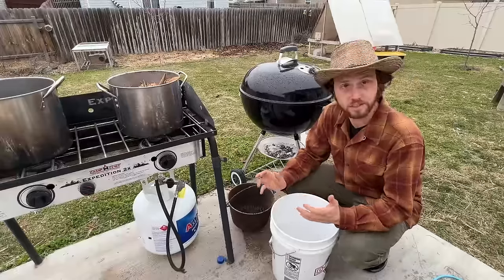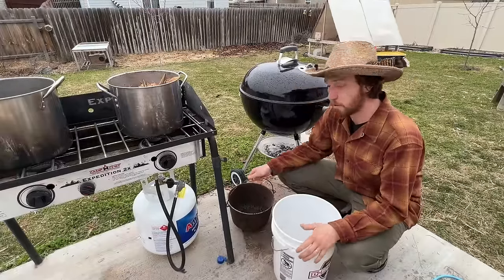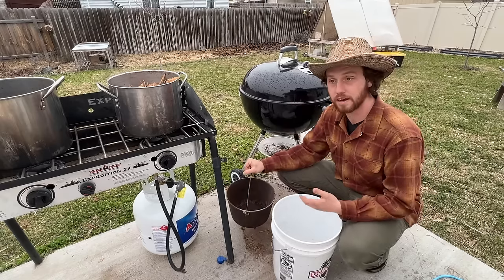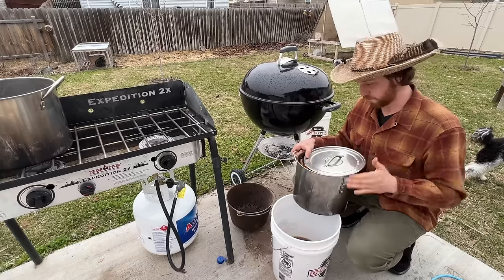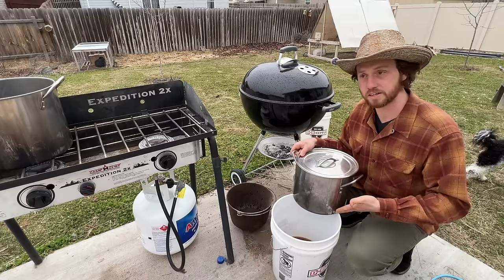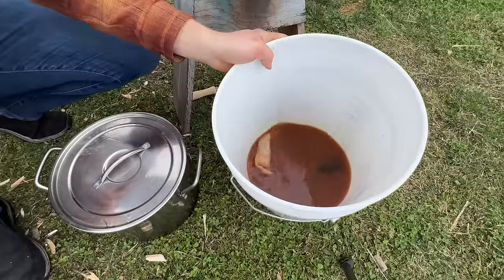Now that the bark solution is finished boiling, we pour it off into a bucket and let it cool. Don't pour it into an iron bucket — stainless steel is fine. Then I'll refill the pot and get a second boil from the same bark, adding that into the bucket too, which gives me more volume to work with.